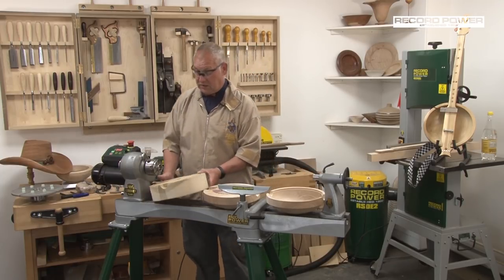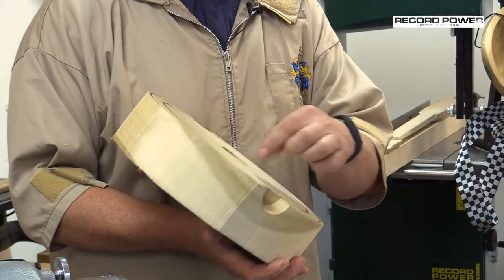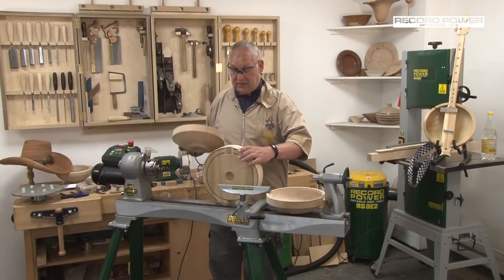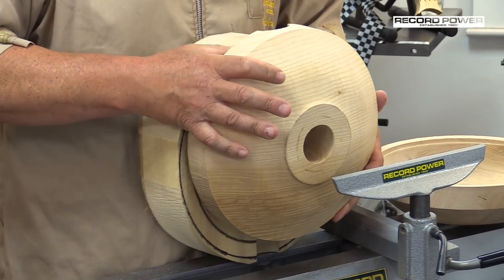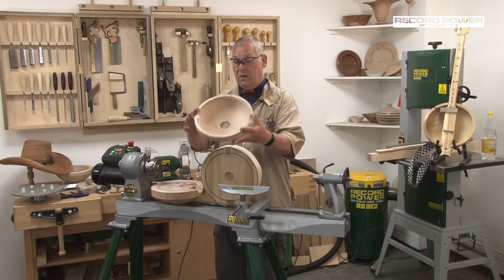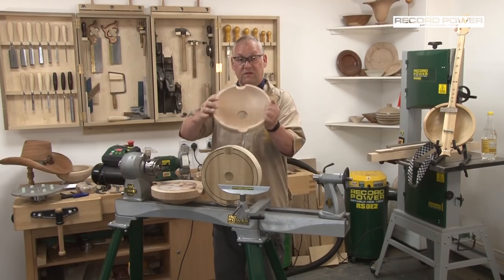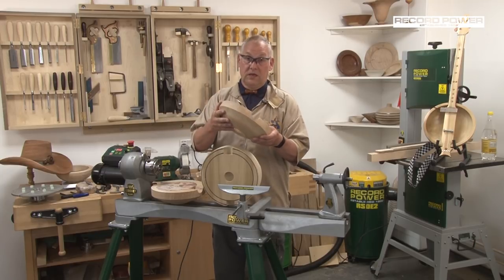We'll start off with a piece of tulip wood. It's been cut into a blank, and I've cut a hole with a sawtooth bit into the top and the bottom. It started off with two pieces clamped together, the hole drilled in, and then the back's turned. We reverse it round and it's hollowed out to create the chamber for the acoustics — this one has an acoustic hole in the bottom as well. The wall thickness is a consistent 15 millimetres.